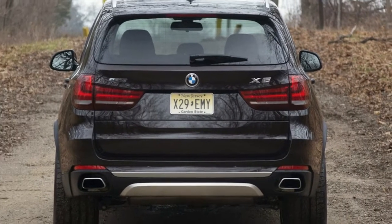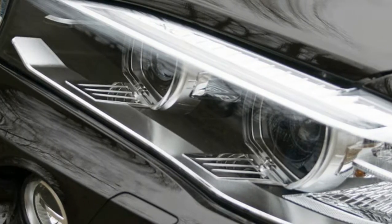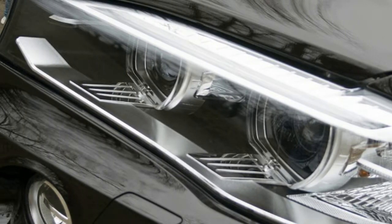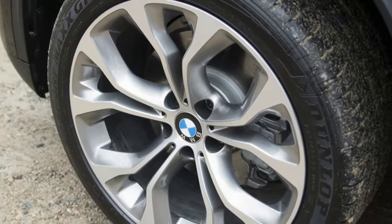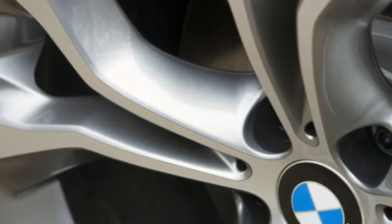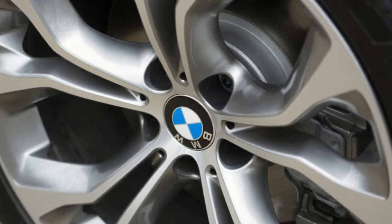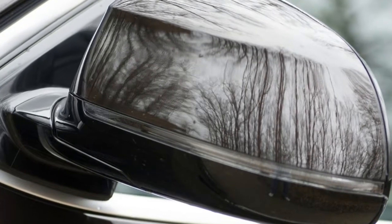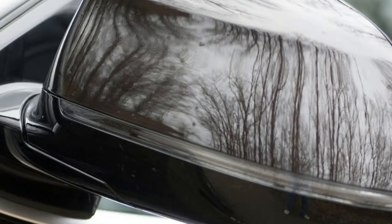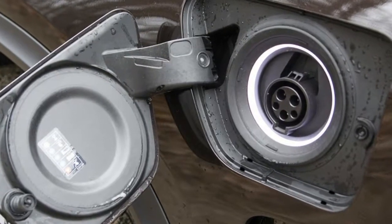The 9.2 kilowatt-hour lithium-ion battery can store enough electricity to drive up to 14 miles on a single charge, and will recharge at your average 110-volt socket in about 7 hours. Of course, the battery pack and electric motor are a big weight penalty. At 5,220 pounds, the xDrive40e is 430 pounds heavier than the standard xDrive35i.